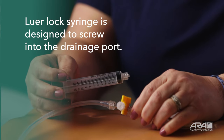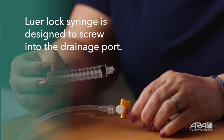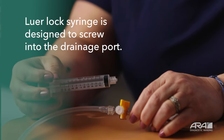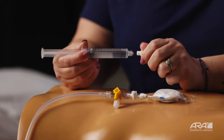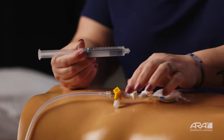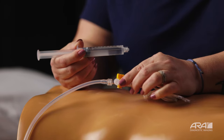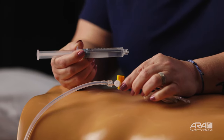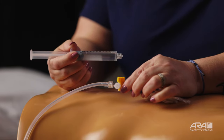You will not need to twist this tightly — just twist until it is firmly in place. This saline syringe is what you'll use for flushing your catheter tubing. This syringe is also a luer lock, so it will screw into your connecting port. Again, you don't have to screw this in tightly — just screw until it is attached firmly.